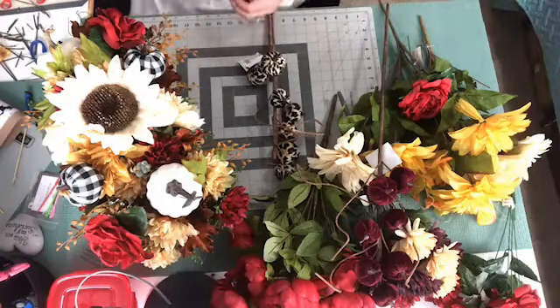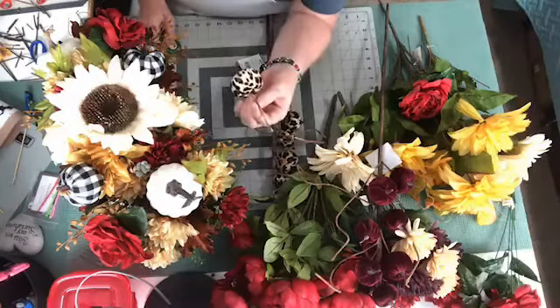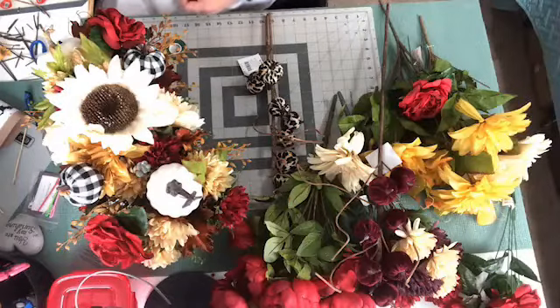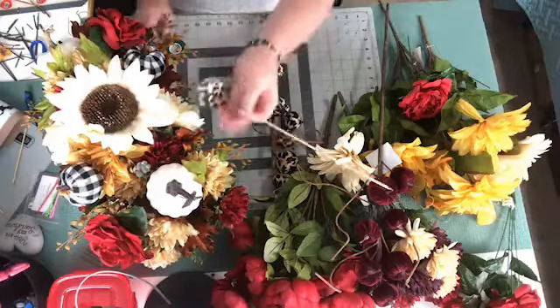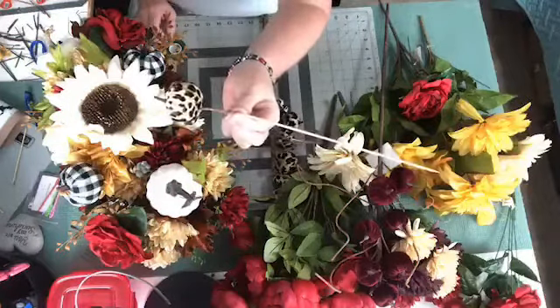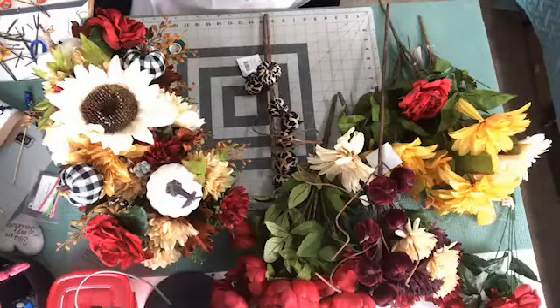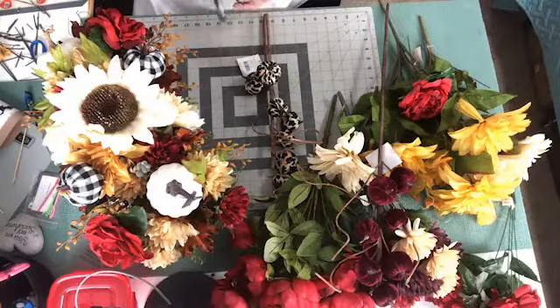Here it is — floral tape. I need to make this stem longer. So what I'm going to do is take one of these skewers and tape it to the bottom of this pumpkin here so that I can make it longer. I could use my pick machine but that's not going to make it long enough for me. So we're just going to tape these on here with the floral tape and they will hold on there with no problem.